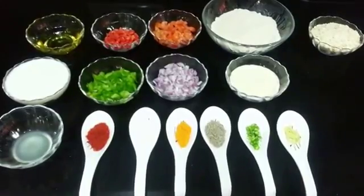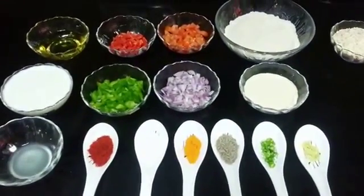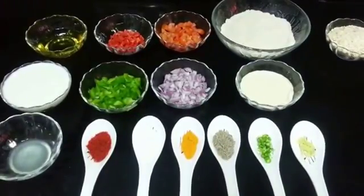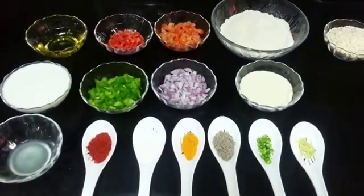Hello everyone, welcome to Shada Cook. Today we are going to make healthy oats and vegetable pancake. This is a very healthy recipe and is also very easy to make. It has a nice serving of oats and vegetables, also yogurt, plus it's very easy to make. So let's go through the ingredients.